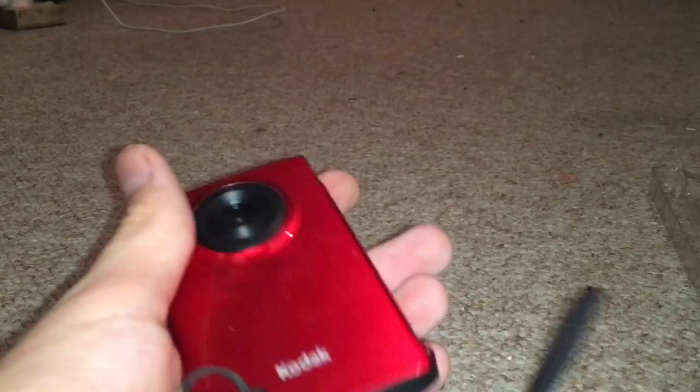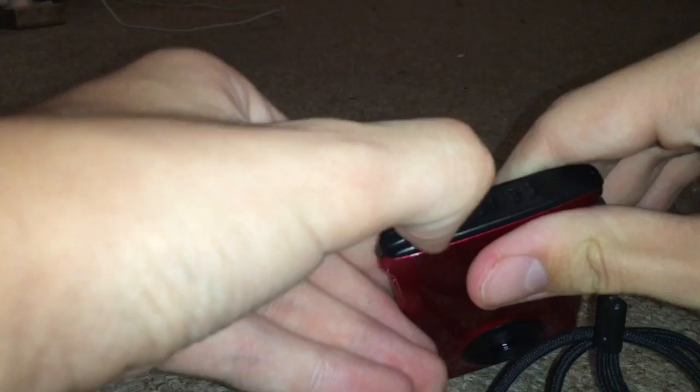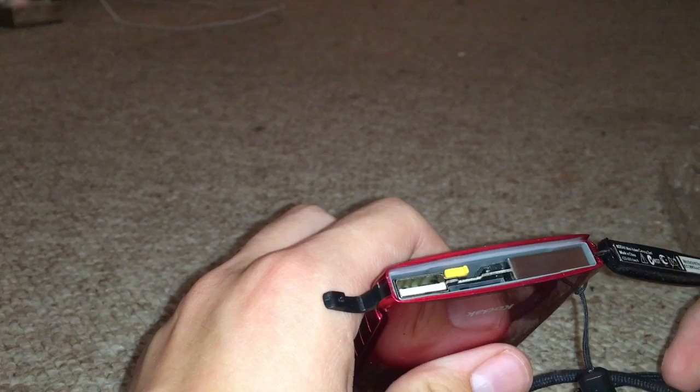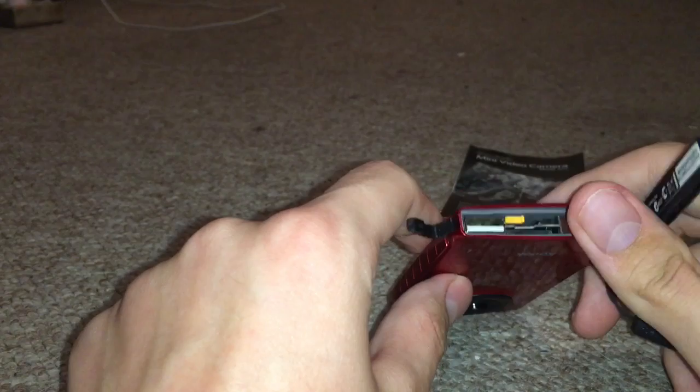Right, let's try to turn it on. That's very weird. This must be a battery. I can see that USB charger thing.